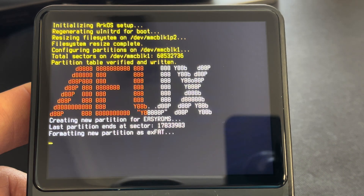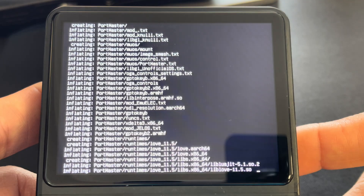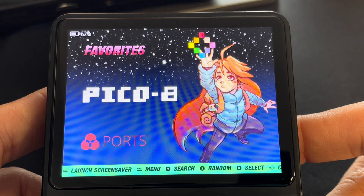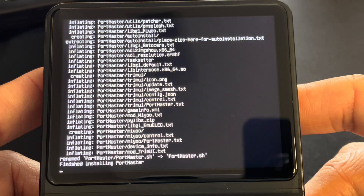Just let the installation finish, confirm the correct version was installed, and then power off your device. Go ahead and eject the card when you shut it down.